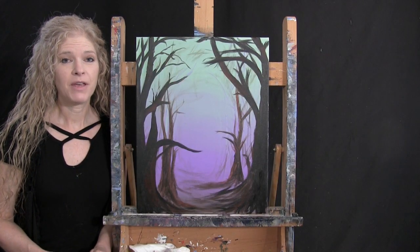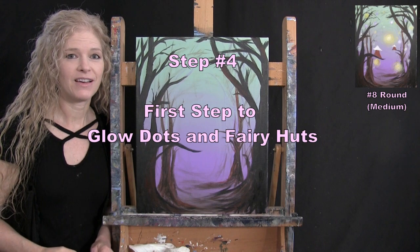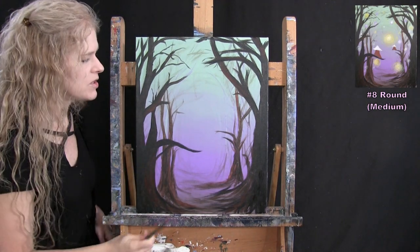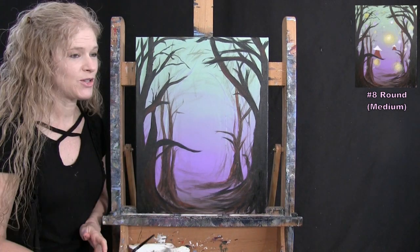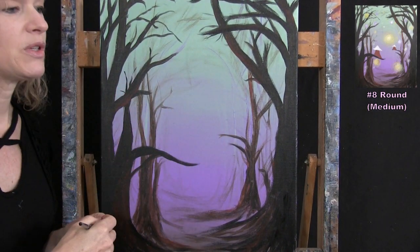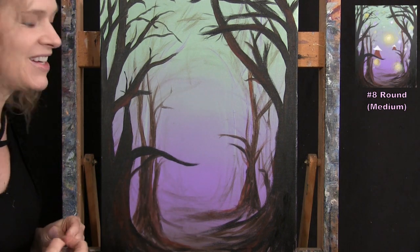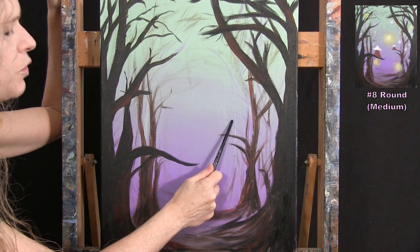The next step is painting the first layer of glow dots and fairy houses using the medium brush. Colors are burnt sienna, white, yellow, light green, and lavender. I'll place the fairy house bases first, then add the rooftops, then do a bunch of glowing areas that represent where the fairies and their magic are floating in the air. Make sure the canvas is dry first.